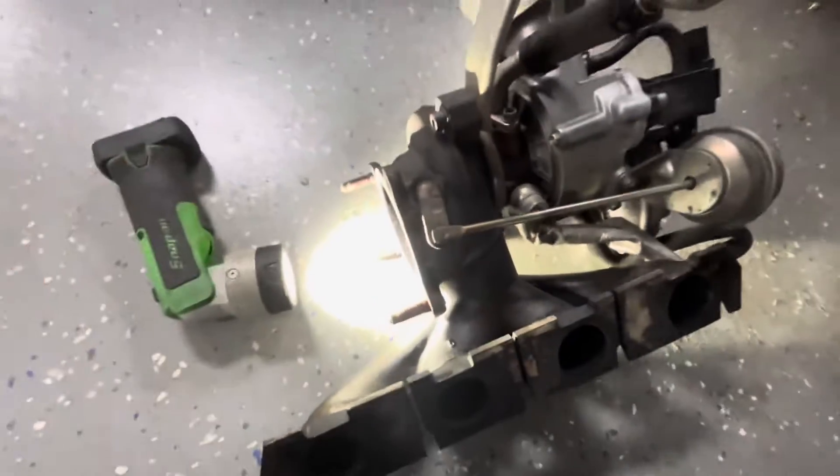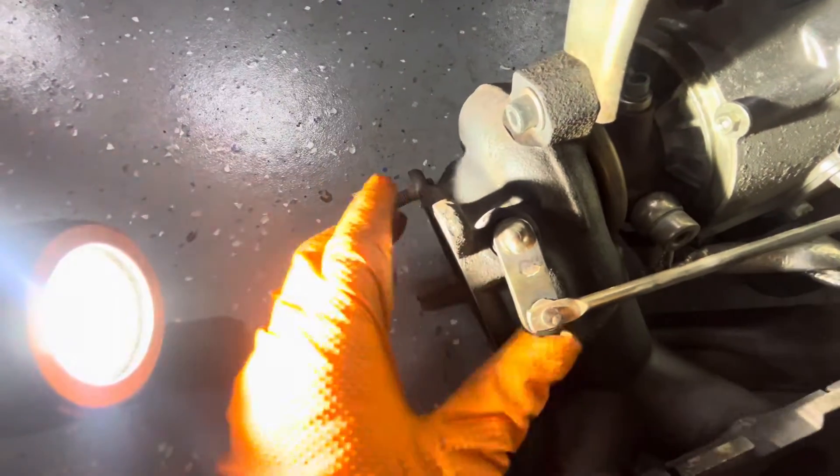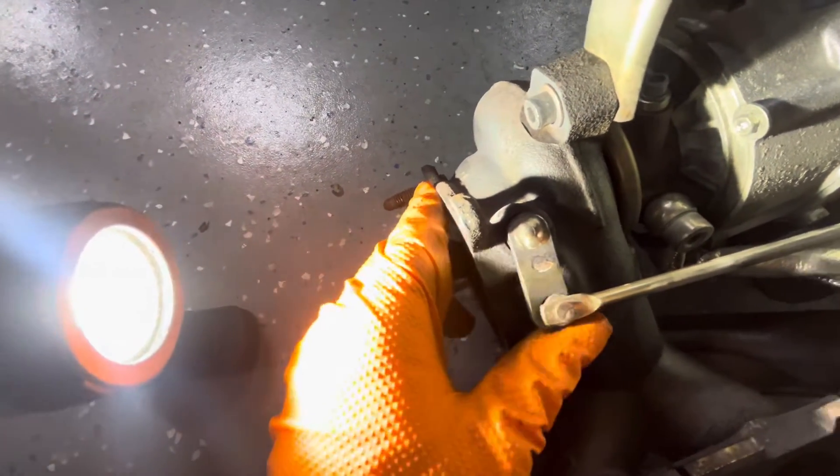I'll show you exactly what happens here. The actual exhaust housing on the turbo — the hot side of the turbo — where the arm goes through for the wastegate, actually just kind of opens up. It gets loose over time. The pivot wears out and it ends up getting a lot of play in it. As well as the arm itself, the hole where the actuator attaches gets a lot of play in it as well.